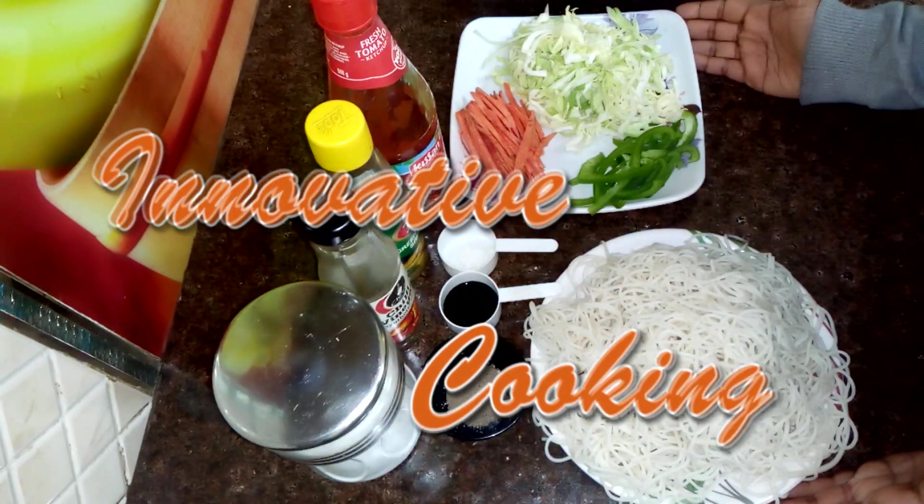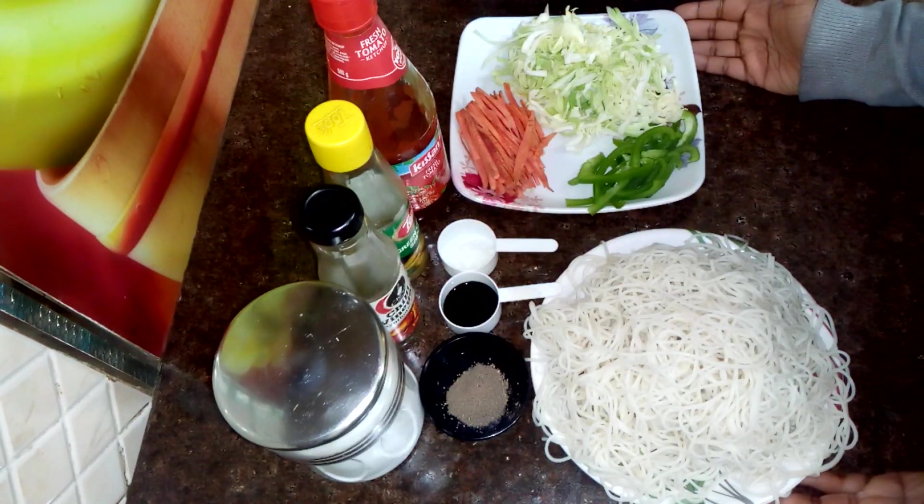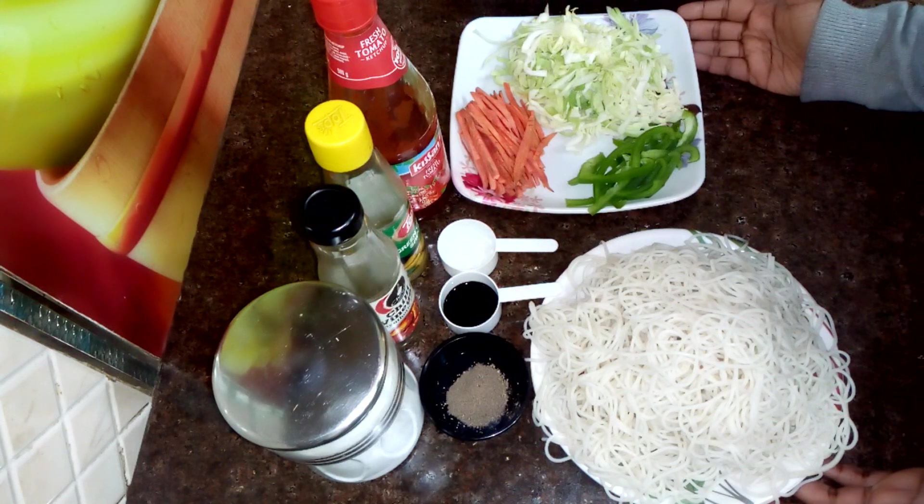Welcome to my channel, Innovative Cooking. Today I am going to share a very tasty Chinese recipe, which is street style noodles. Everyone loves street style noodles, especially children and older people.